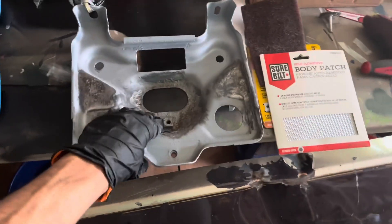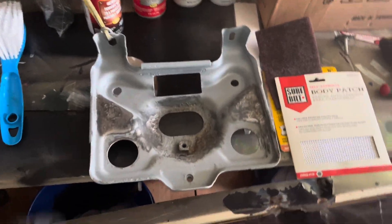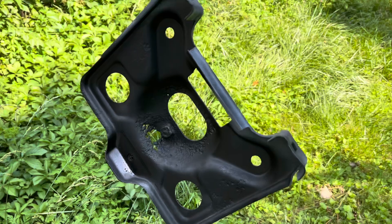Clean this back up now. I'm going to hit it with some scotch spray a little bit more, then spray it with this converter paint. One coat down.